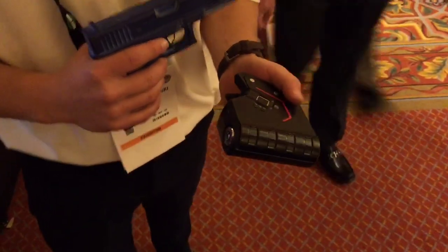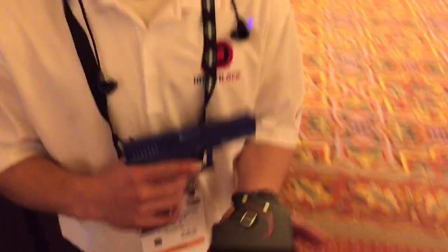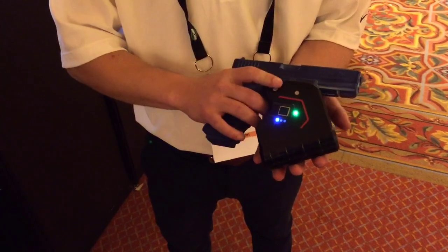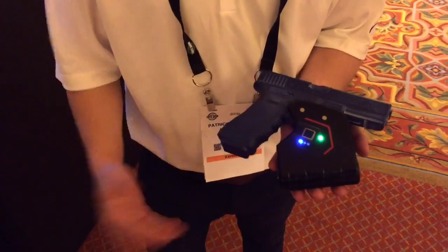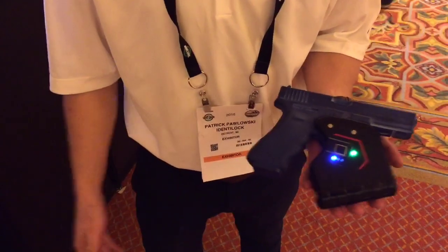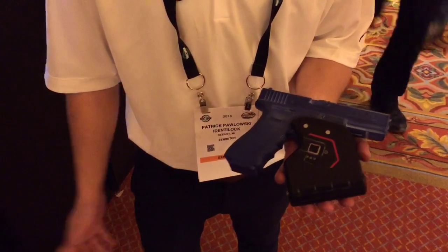It offers multiple profiles, so you can have different people in your home with access to the firearm. Our main thing is creating a quick option for keeping your gun locked for a home security situation — really to prevent access to children or anyone else who may find your gun.